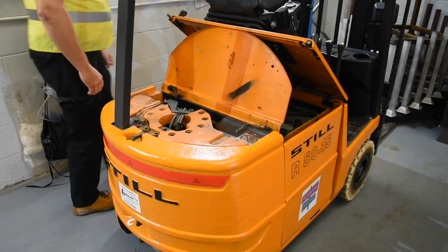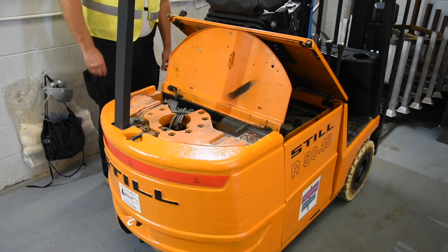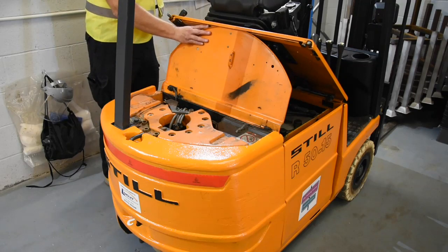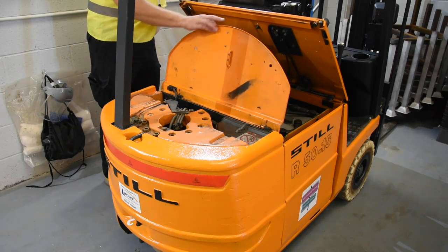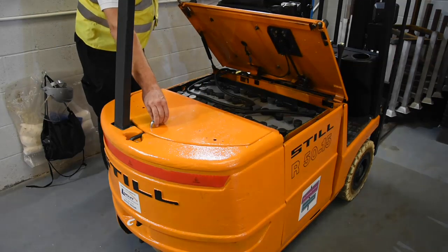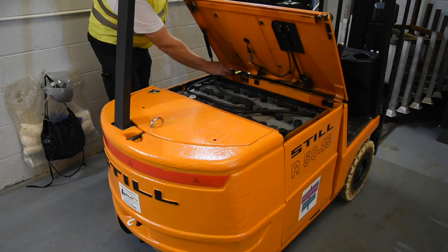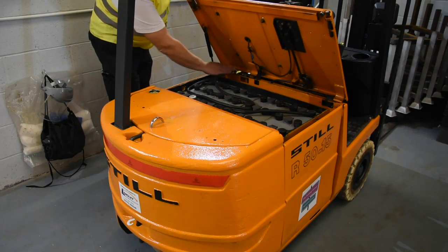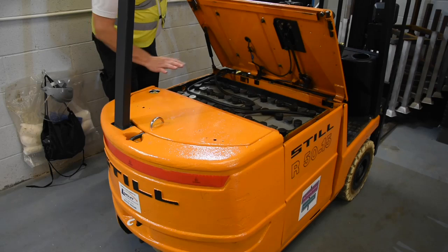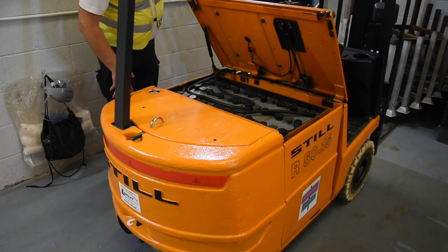Before we can move our forklift we're going to need to put the battery cover back down. On our particular truck: support the cover, seat forward slightly, make sure your fingers are out of the way, use the handle, go back down. Make sure the cables aren't all tangled up — they tend to have a twist in them — and do a brief visual check to make sure there are no obvious signs of damage or overspill on any of the battery cells themselves.